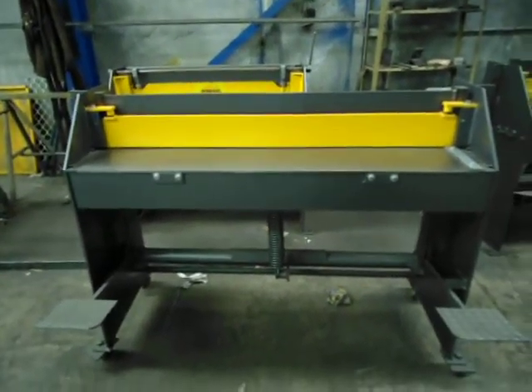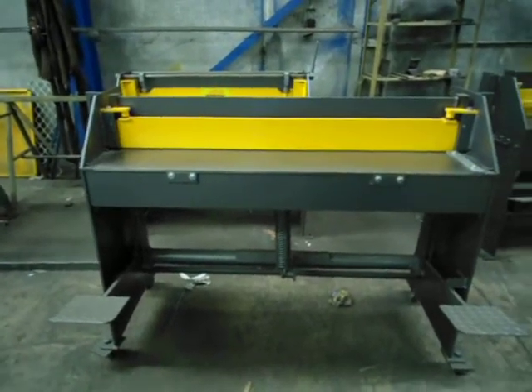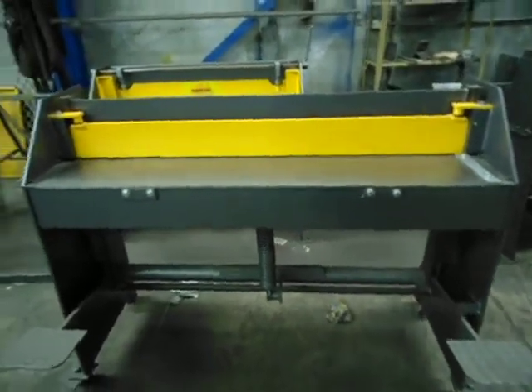Welcome to Keech Engineering. Today we're going to be looking at our 1250 by 1.6 mm mild steel machine, fully made here in Australia.